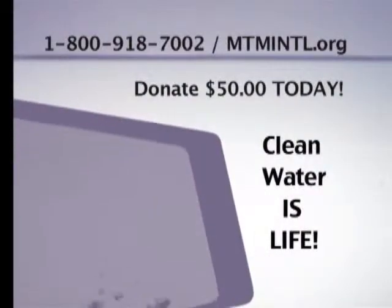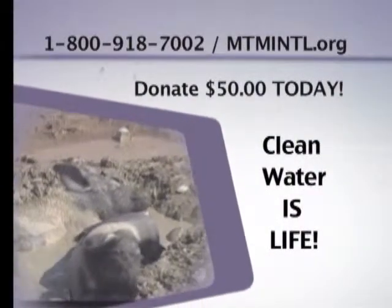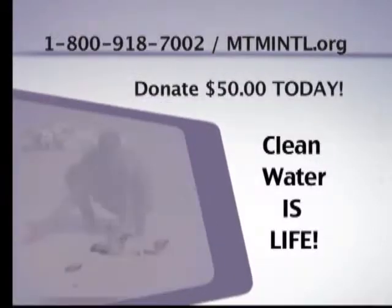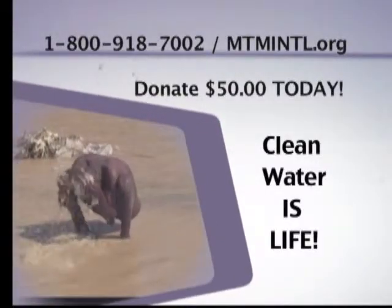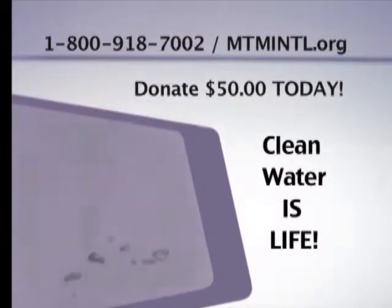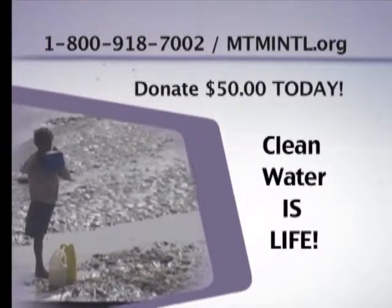Master's Touch Ministries has been committed to bringing clean water to developing countries. We cannot tell you how many times we've come in contact with adults, children, pigs, and animals — and feces — all in the same water. Water that is contaminated with tons of bacteria, and we are determined to bring clean water and life to them.